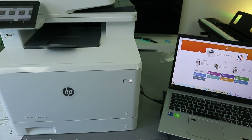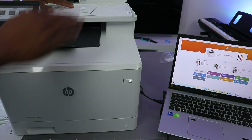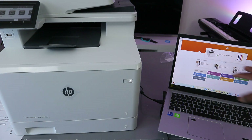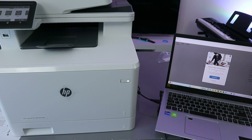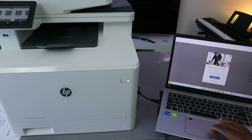Open up the scanner, stick the document you want to scan face down, and close it. Now go to the HP Smart app and select Scan. You will see a new scan enhancement option.